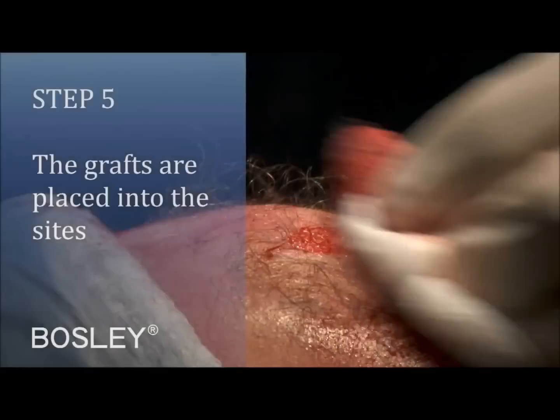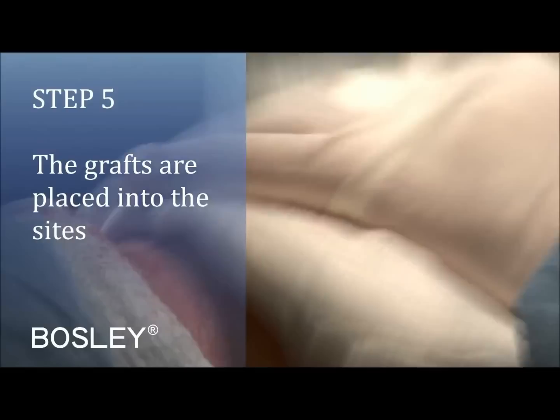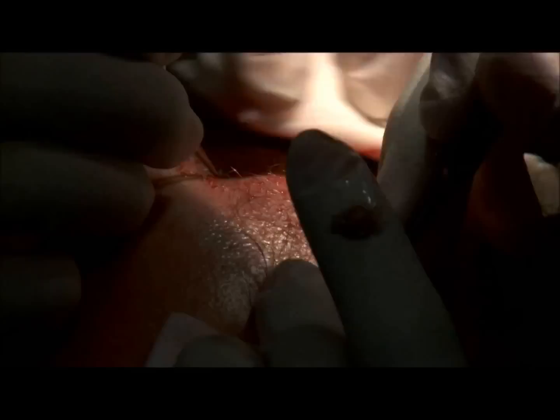What we've done is recreated the hairline in this frontal area with density and placed the sites in the same direction that your hair grows.